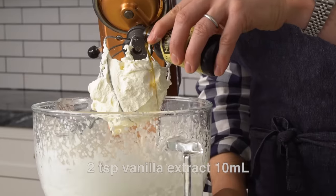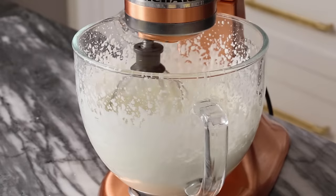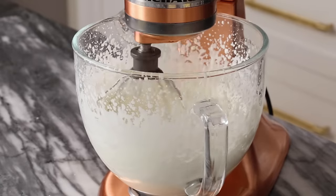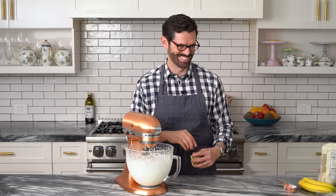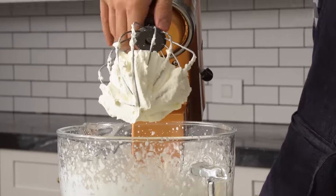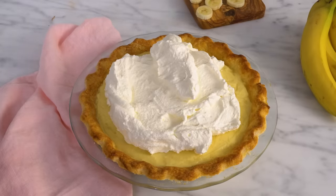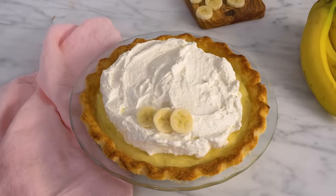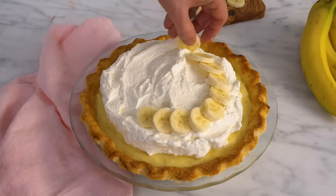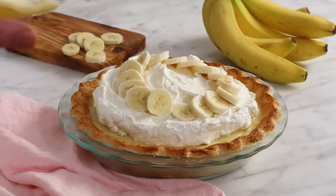Add a splash of vanilla and whip it on low — there we go, all done. Top with a generous mountain of whipped cream and finish the pie with a ring of banana slices. It looks really classic and it's so easy. If you want, you can just dump all the bananas on there — all the bananas for everybody.